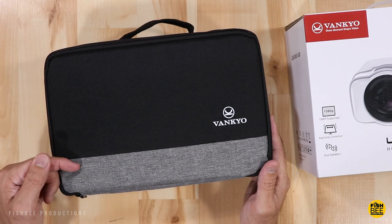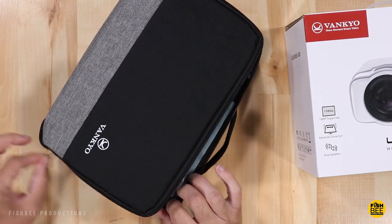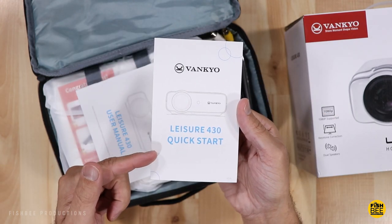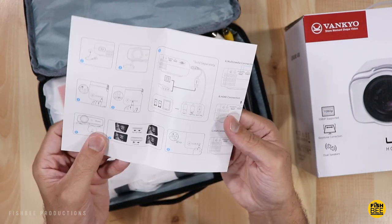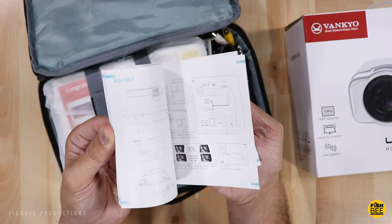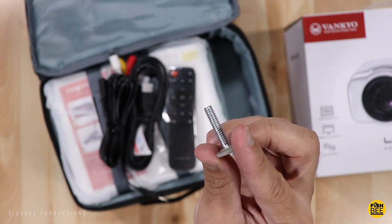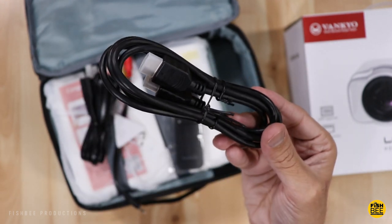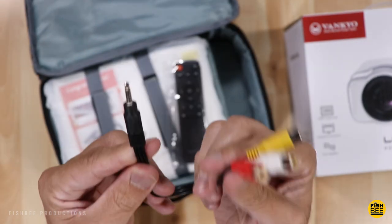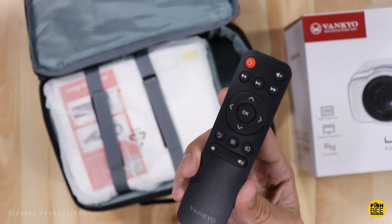It comes in a really nice looking little carrying case. On the inside you've got customer support information, a quick start guide, and a user manual. There's also what I assume is the adjustable foot that goes in the front, an HDMI cable, power cable, and an AV cable.